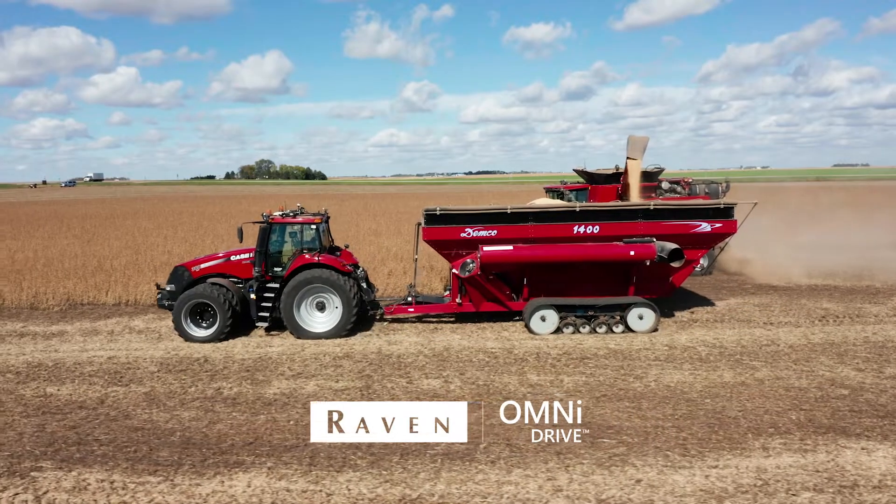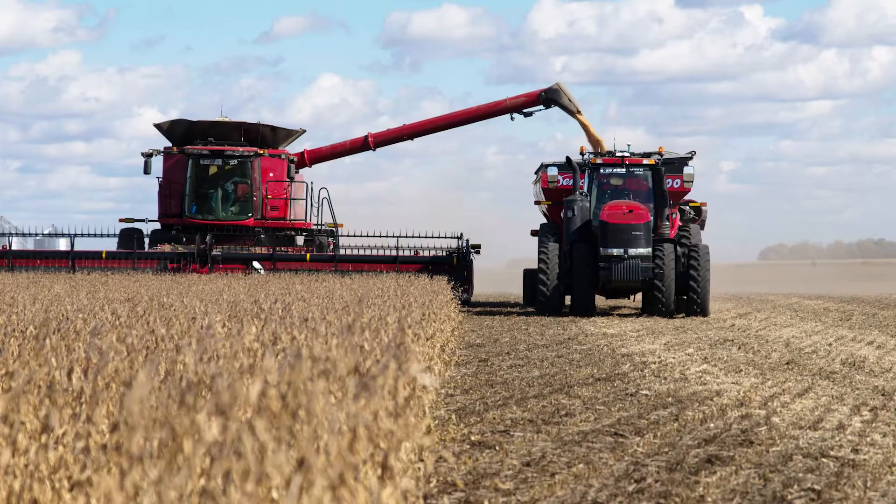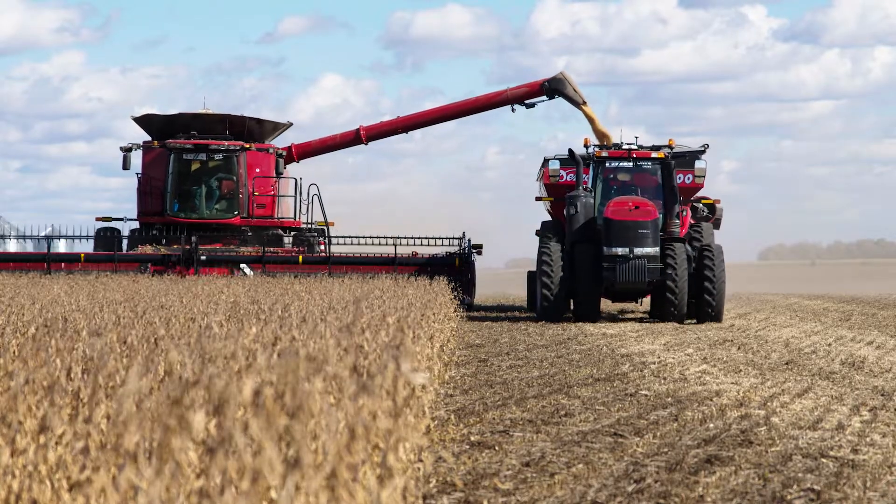The goal out here is always to run as efficient as you can. A lot of times that is through electronics or devices that help it go smoother, and you can save time and money with something like OmniDrive.